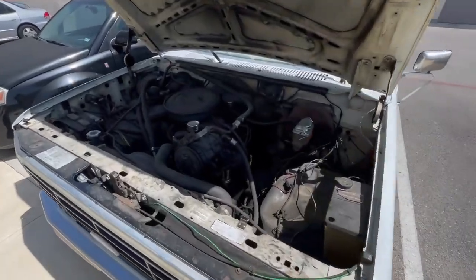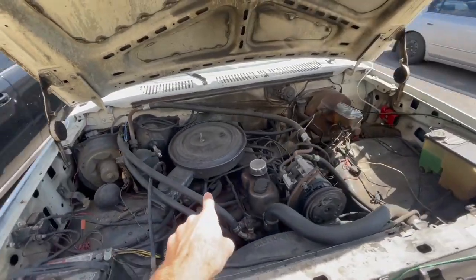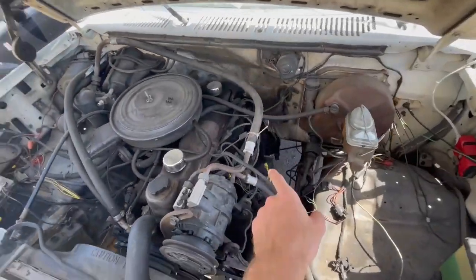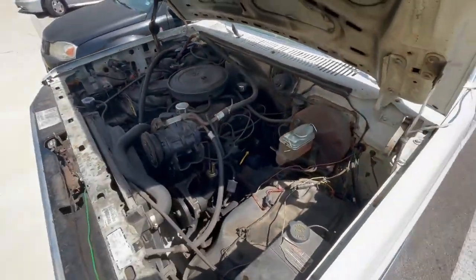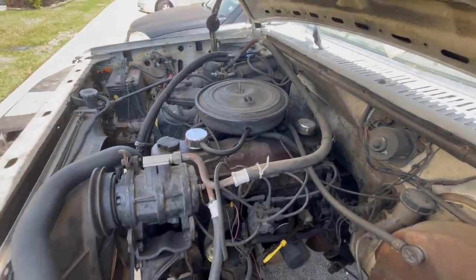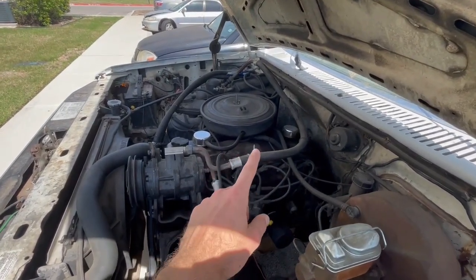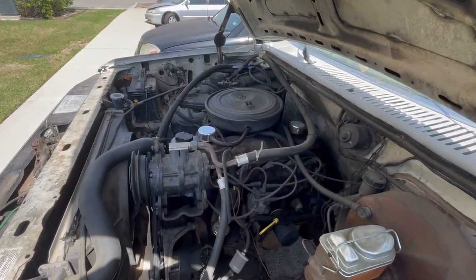Hey guys, today we're working on an 86 Ford F-150. We're going to be replacing the electronically controlled carburetor and the old distributor with an HEI distributor and a plain Jane carburetor you can tune with a screwdriver. First things first, we're going to take the air cleaner off and start undoing all the plugs and vacuum lines going to that carburetor.